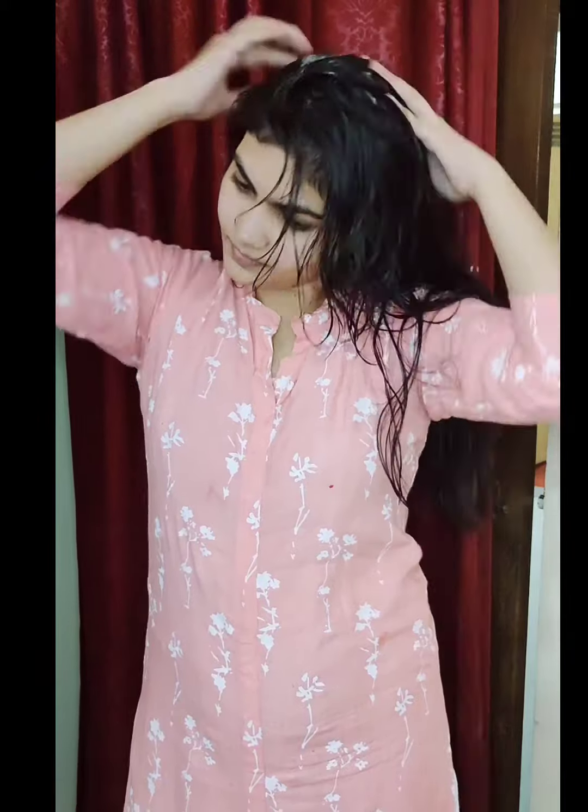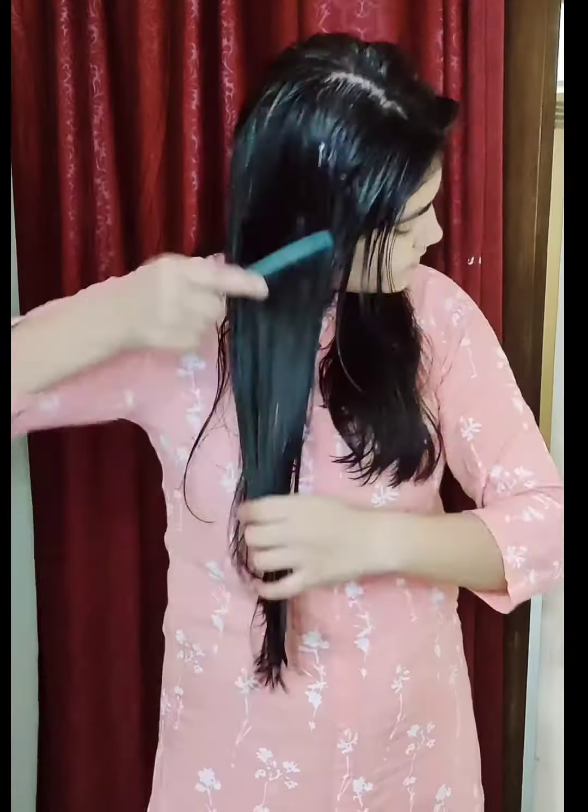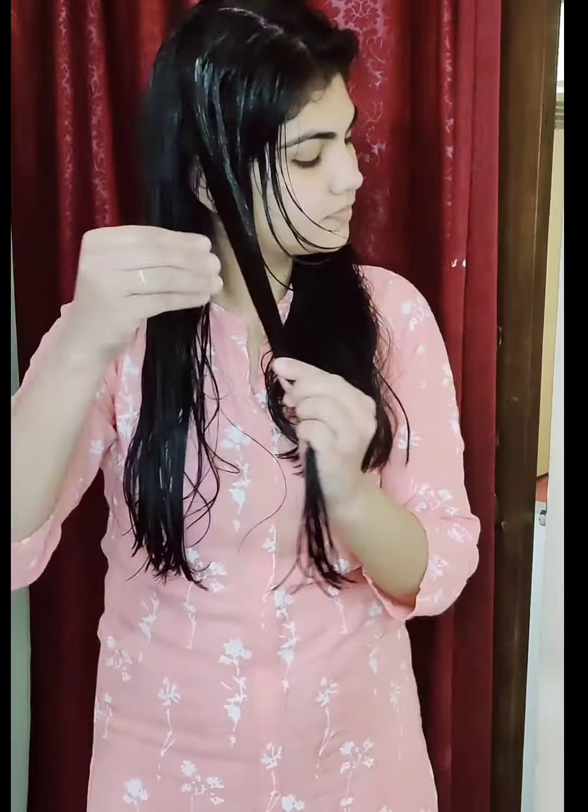You will get keratin and you will not have to mess up at home. You will not have to go to the salon or waste time, and you will save money because I have only got this for 200 rupees.